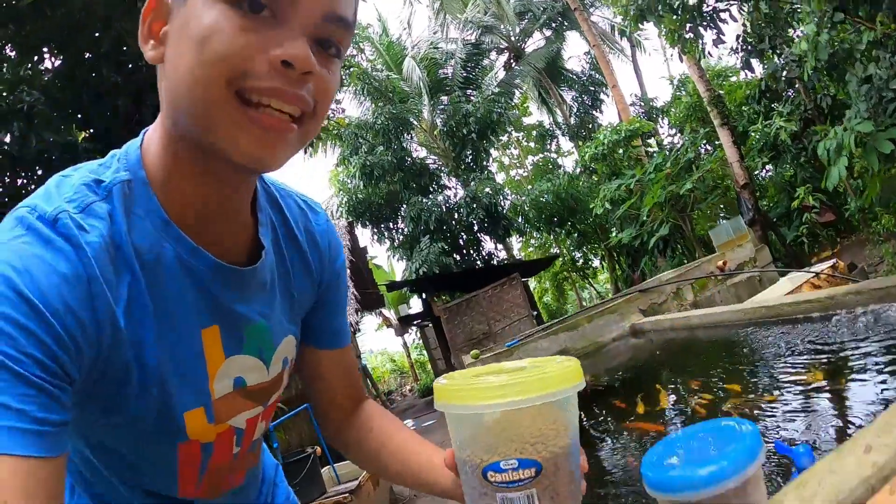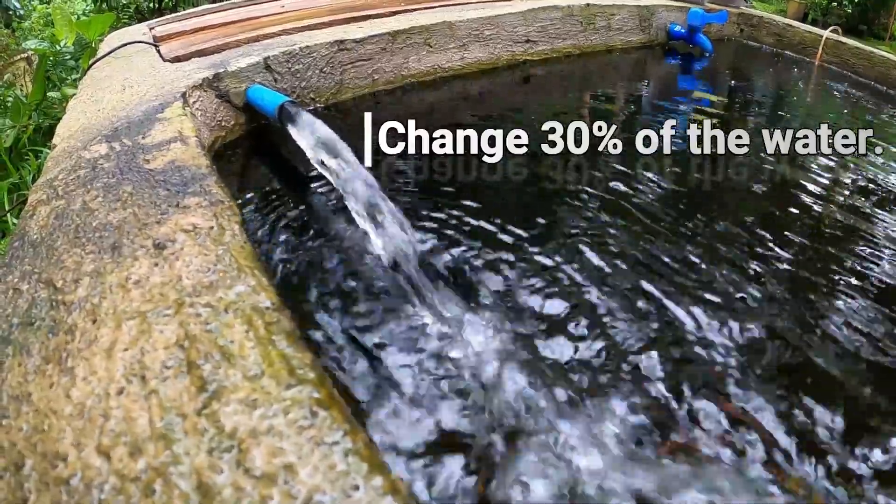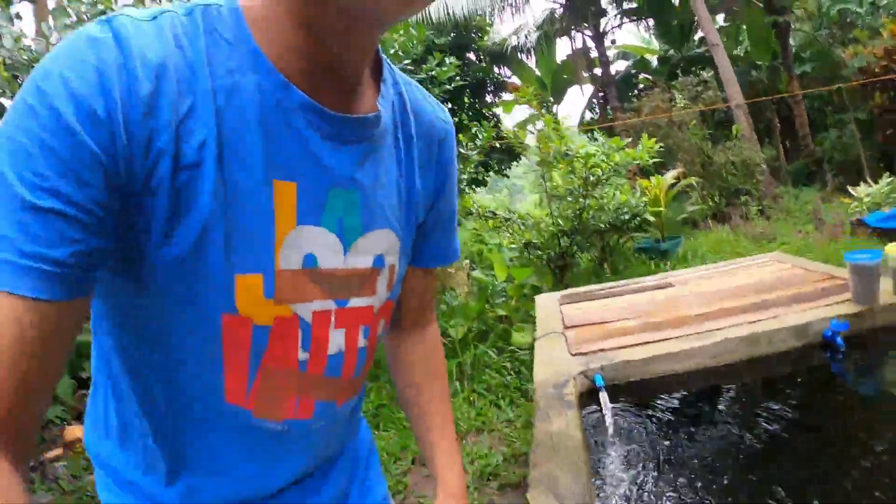Number one: I don't feed my fish. It is a great thing when the power interruption is scheduled and announced because we have the time to prepare. Before and during the power interruption, never feed your fish — because when they have food in their stomach, they will release waste, which is the main reason the water will be polluted.